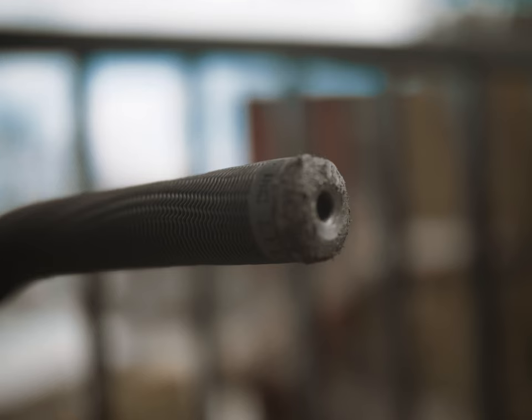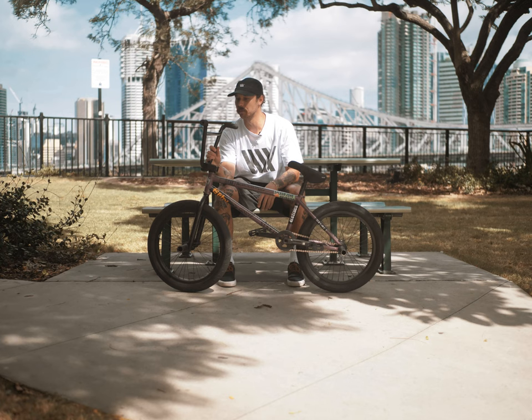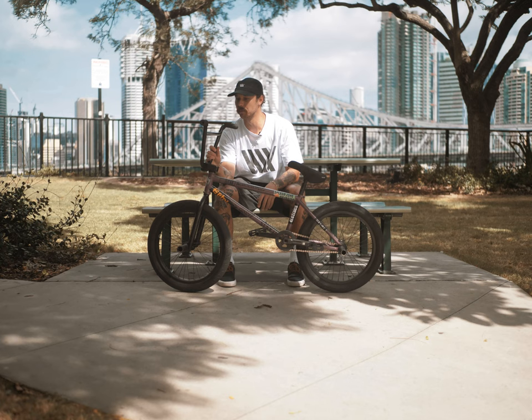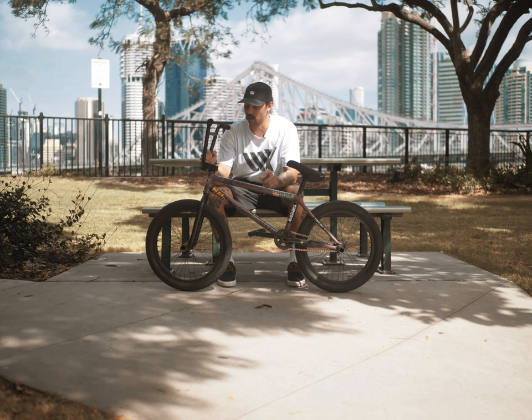I ride the BSD Leezus grips — super grippy, love them. I roll the BSD Raider bar; I cut them down maybe an inch or so on each end, just a little bit until they feel comfy. I don't really know how much I cut them down.